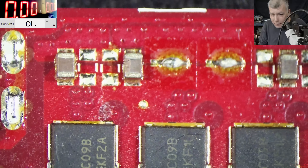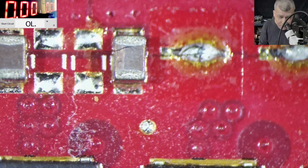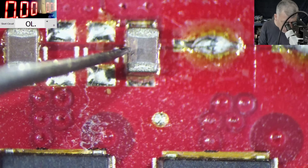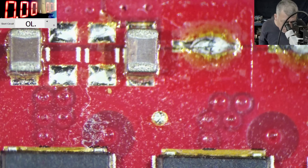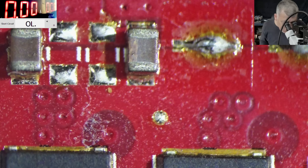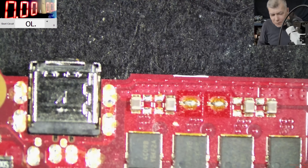I'll put all my money on that capacitor before we even check it. Look at this capacitor - it has a crack. It's cracked and has a spot on it. It looks like a faulty capacitor. And notice the manufacturer didn't fit the other two capacitor positions - those two slots are empty here, and two more are empty on the other side. The manufacturer skipped those capacitors, but I guess they know what they're doing.